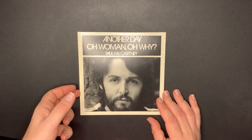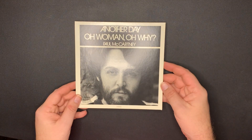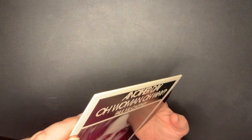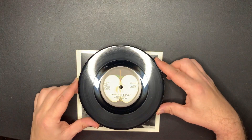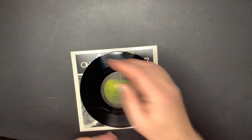The first one is 'Another Day' backed with 'Oh Woman, Oh Why.' There's the front and the back - Apple Records. Here is what the 45 looks like. 'Oh Woman, Oh Why' by Paul McCartney, and that is on the Apple label.